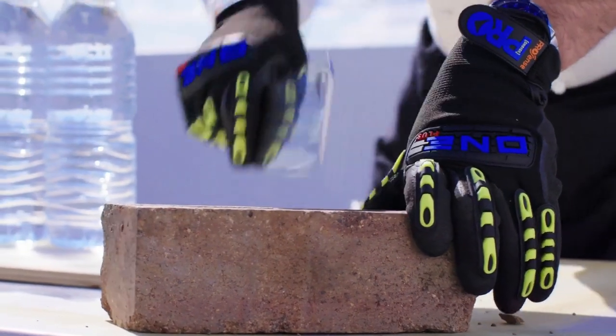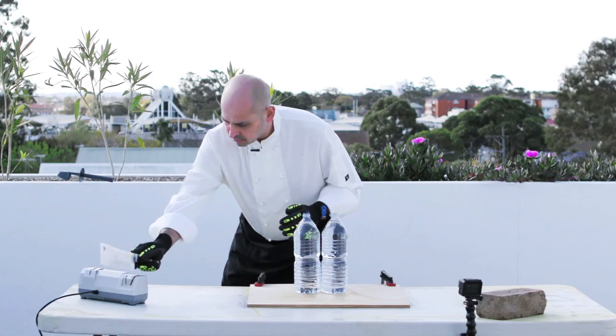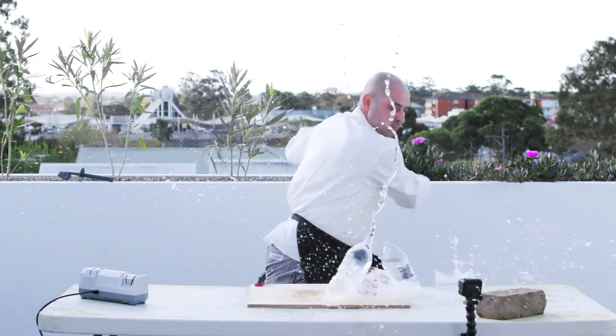Watch — we dulled this cleaver on a brick. Then with just a few passes through Chef Sharp's diamond-coated sharpening wheels, it's as sharp as a razor.